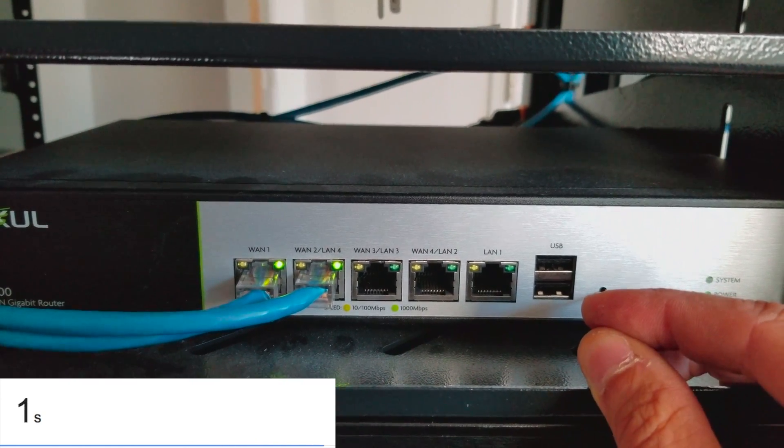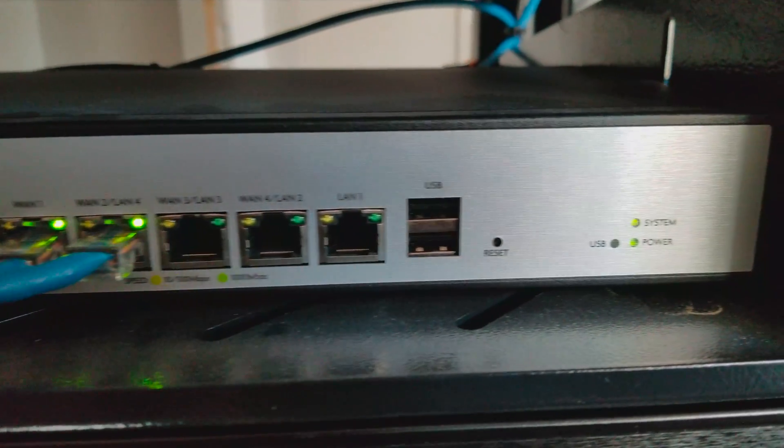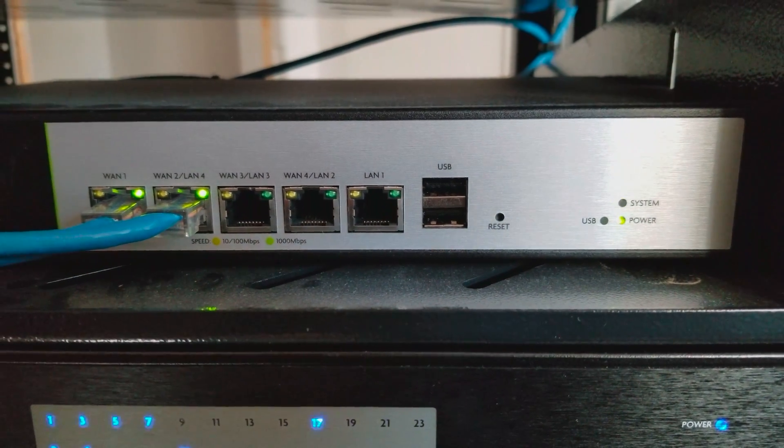Once released, you will see the system light blinking very fast. Then every light on for a second, and everything will be reset to factory default.